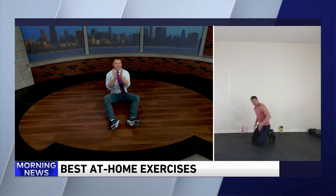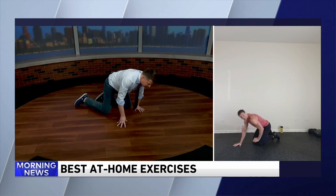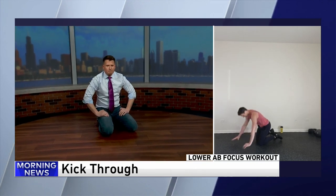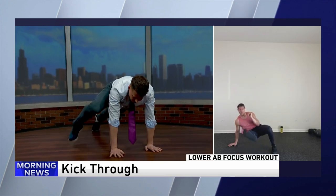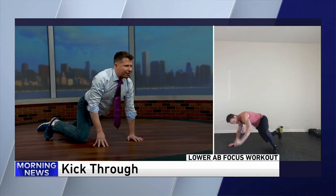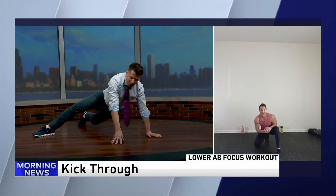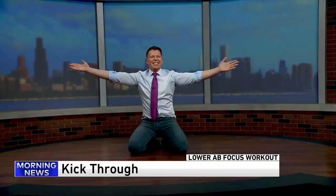After the figure eight, we're going to do a little kick through to get those lower abs to kick in. All my workouts are 15 minutes or less, so don't tell me you don't have time. We're going to come up on the hands, kick one foot to the outside and thread the other one through. Kick through — like a little breakdance action. There we go. We did it.